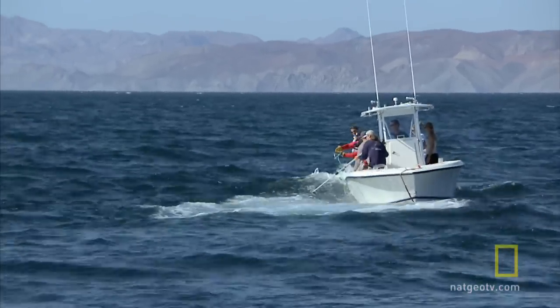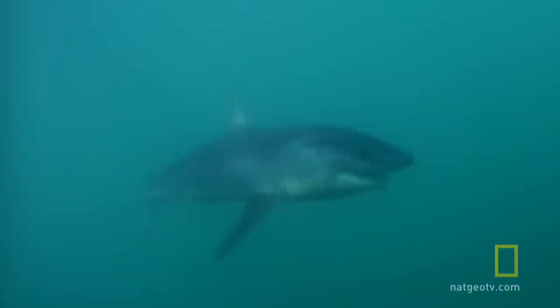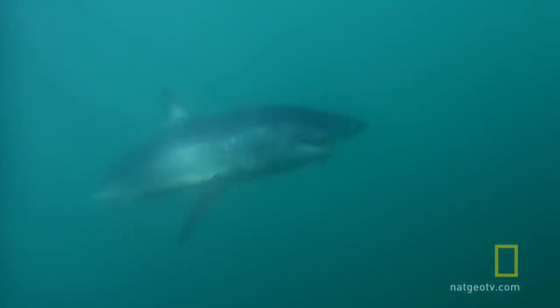All right, now we got the thing right where we want. Perfect little size. And that little stomach may hold a monster.